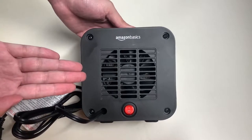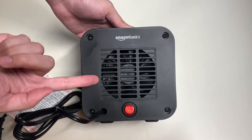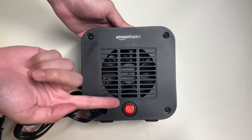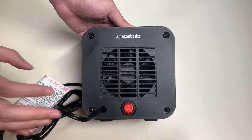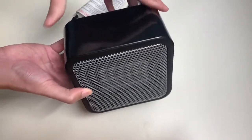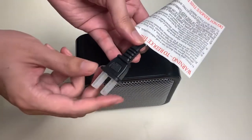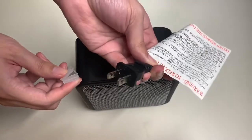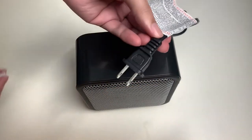Here's the back side of the space heater, which has a fan that sucks in the air. Here's the Amazon Basics branding, the fan intake, and here's the power switch on the back side that you can use to turn it on or off. Let's go ahead and remove the packaging and plug this in.